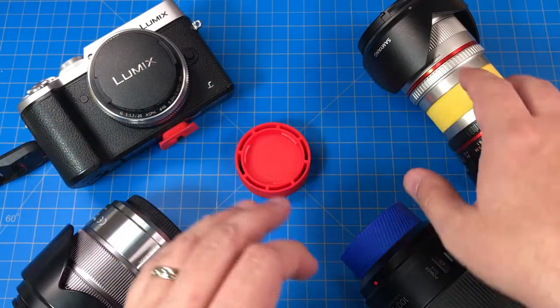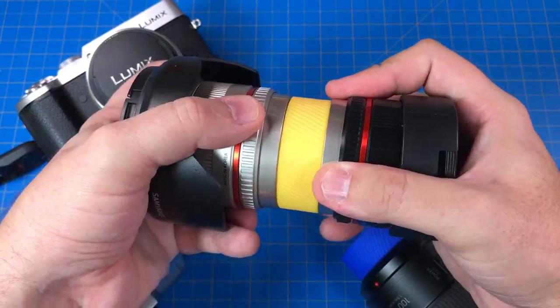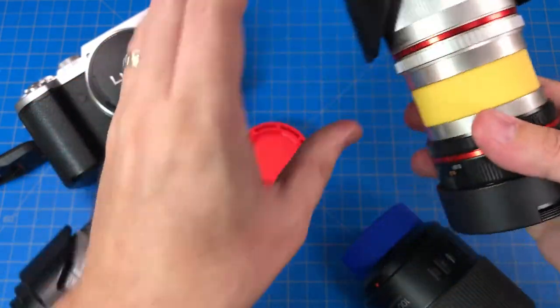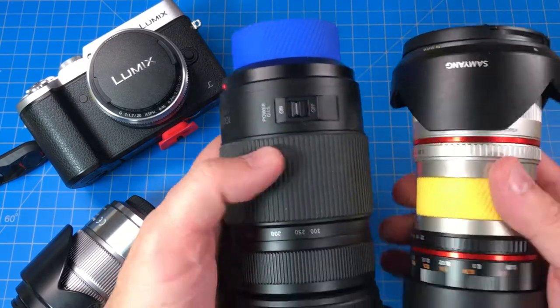What this does is lets you join two lenses together into a stack so that you can keep your lenses grouped up and so they don't get floating around in a bag. So if you have a bag like mine that has say three pockets,